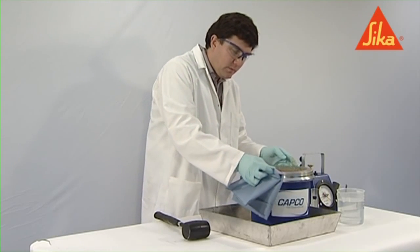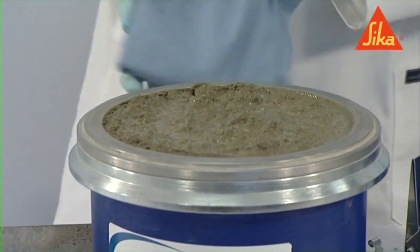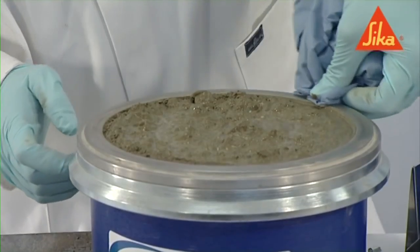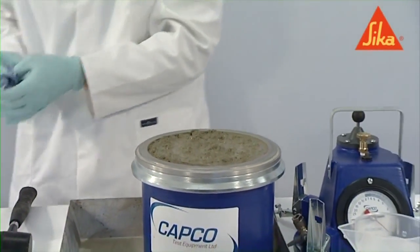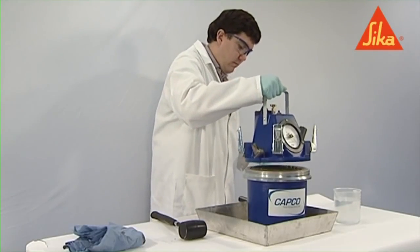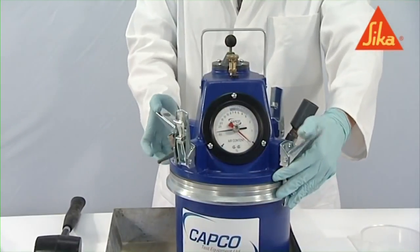Thoroughly clean the flanges of the container and cover the assembly. Clamp the cover assembly in place. Ensure that there is a good seal between the cover and the container.